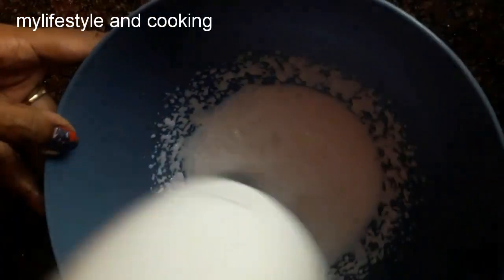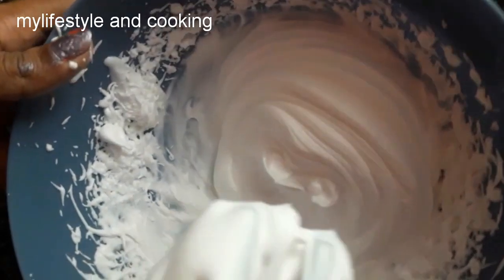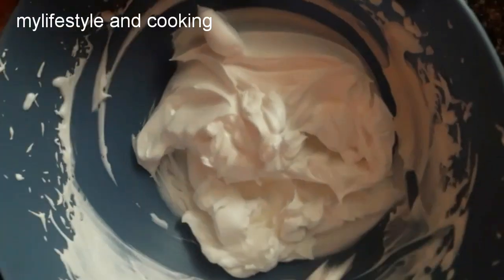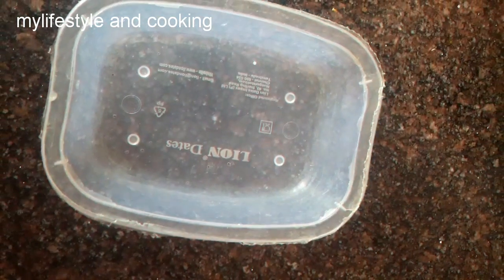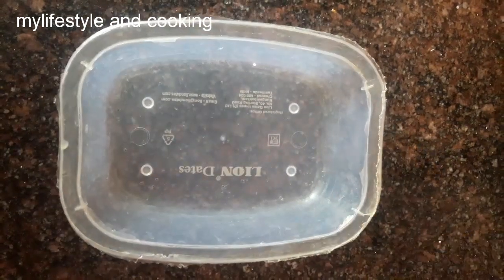Let's put 1 cup of whipping cream in here. We will heat it a bit and whisk it. We will set it on a plate and add a little bit of butter.